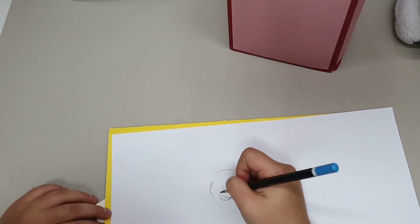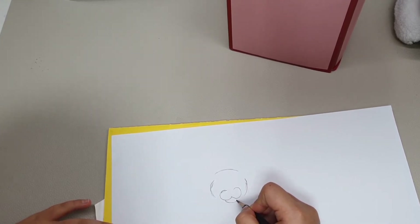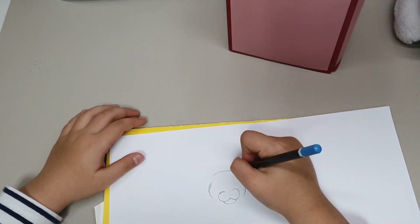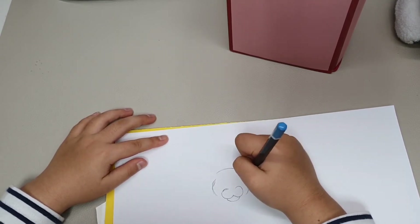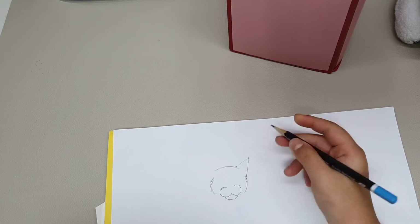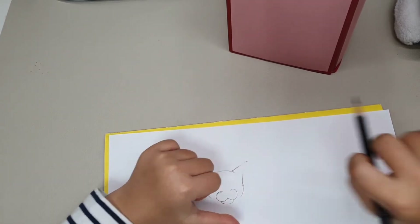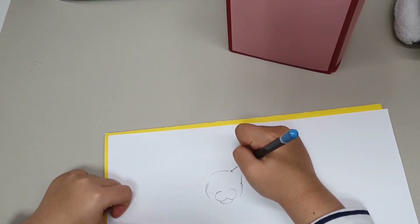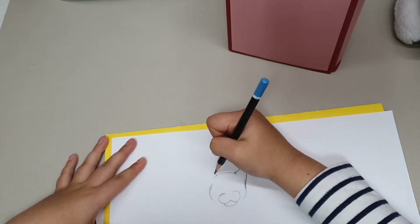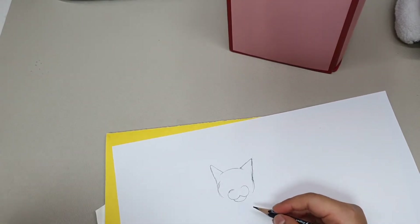And now we are going to draw the cat's chin, so we are going to draw a curved line here. And it is already going to look like a cat like you have never seen before. And now we are going to draw the ears. I am going to draw some points and connect those like this. I can make it a little curved on the top so that the cat's ear looks natural.